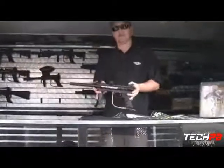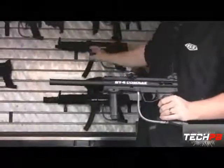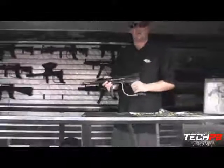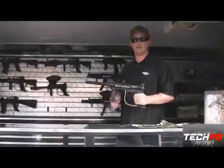Our entry-level marker, the BT-4 Combat, is at the heart of all of our markers except for the TM7. Basically, this is your bulletproof marker. It's a great starter gun — take it out, trash it, throw a little oil in it once in a while, keeps it rocking and rolling.